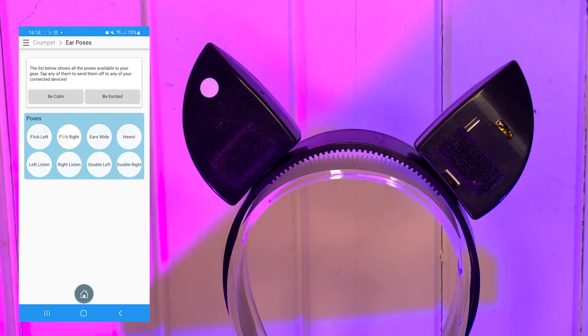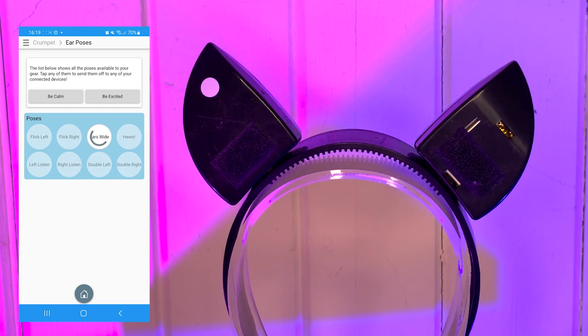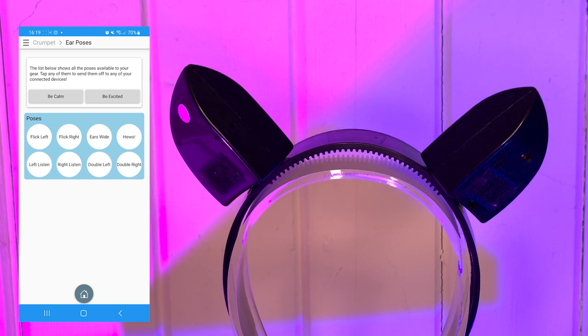As you can see, when I tap one of the moves it runs through the code to the ears and they move as instructed. You have to let one move complete before selecting a new one however.